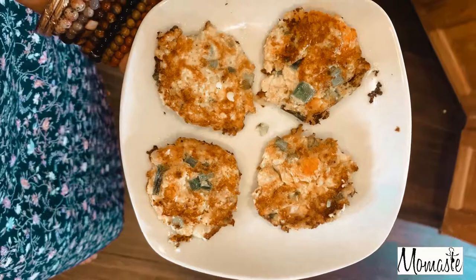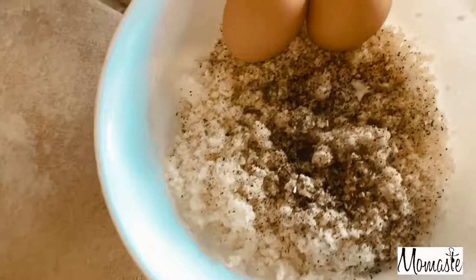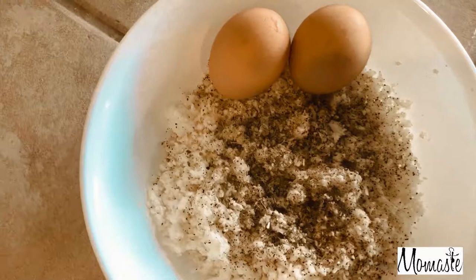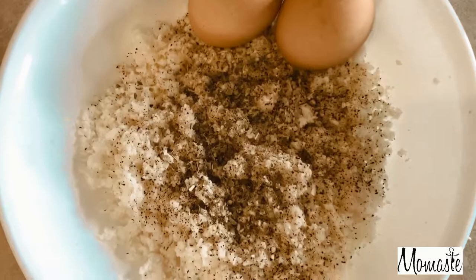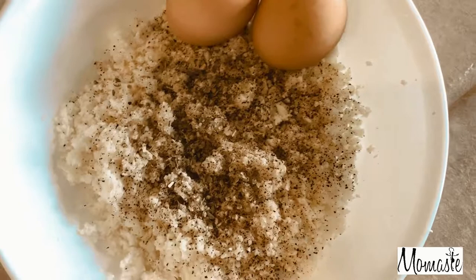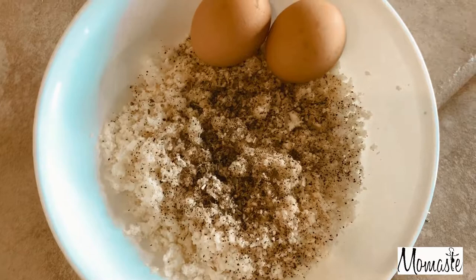Alright guys, so we're moving on to our second cauliflower pancake recipe. Like I said, it is just two ingredients — two eggs and half of a cauliflower head. And it's the same seasoning as the other recipe: oregano, pink salt, and a little bit of black pepper. So I'm going to go ahead and mix these and get it going on the pan, and then I'll show you guys what that looks like.